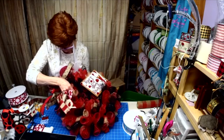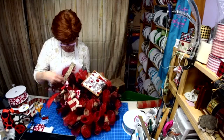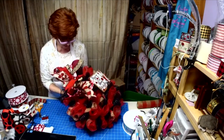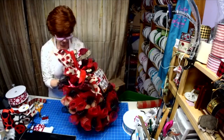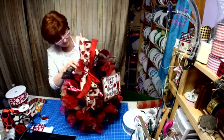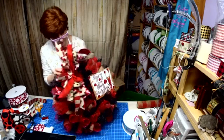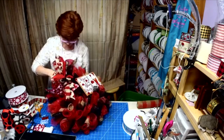Look at that — no needle needed to pull the tinsel tie down through, because tinsel tie is very, very stiff. Except I made one side a little too short. There we are.